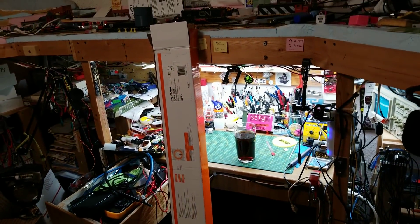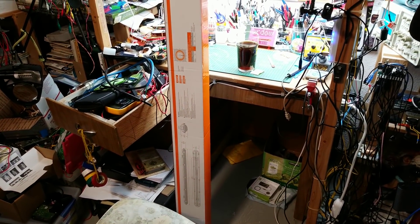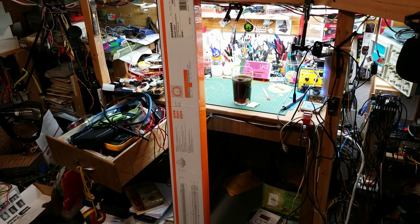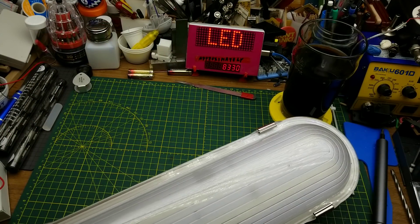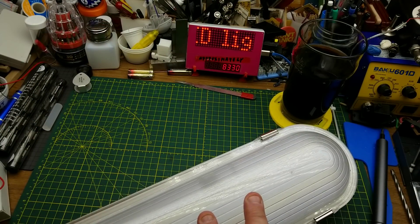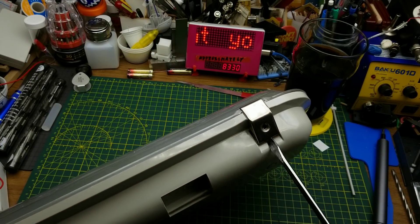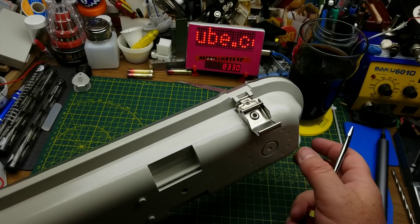That big pint glass is there for scale. I'm not quite sure how I'm going to get it all onto my bench, but I probably won't have to, because the most interesting thing is likely going to be the ballast or LED driver inside it. I'll just tame down the exposure a little bit so we can see it while the diffusion lens is on there.